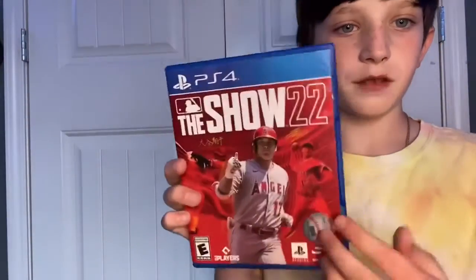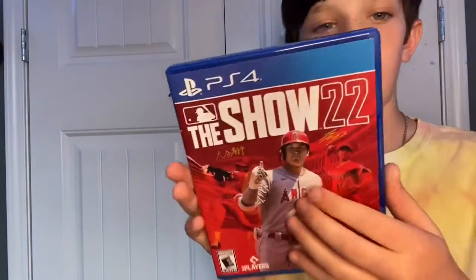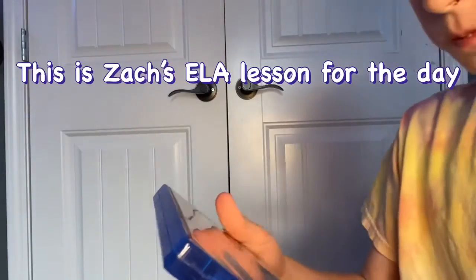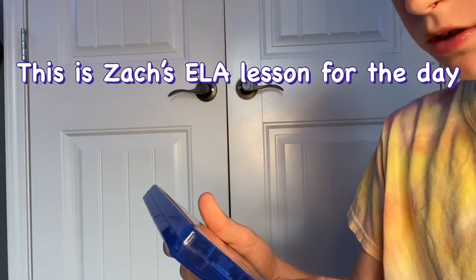I brought scissors because I thought it wouldn't be this easy to open. Let me show you the inside as well. So far this is what it looks like — it has the little baseball sticker that you find on all those hats. This is the front.